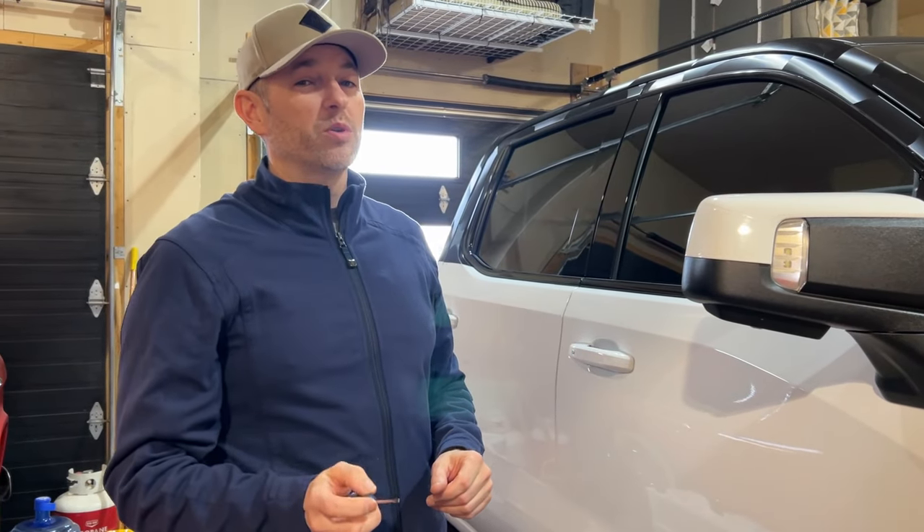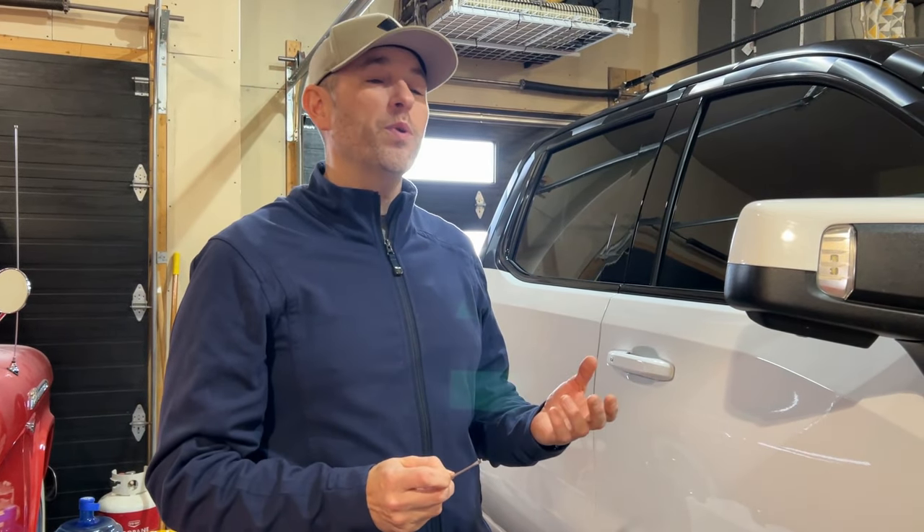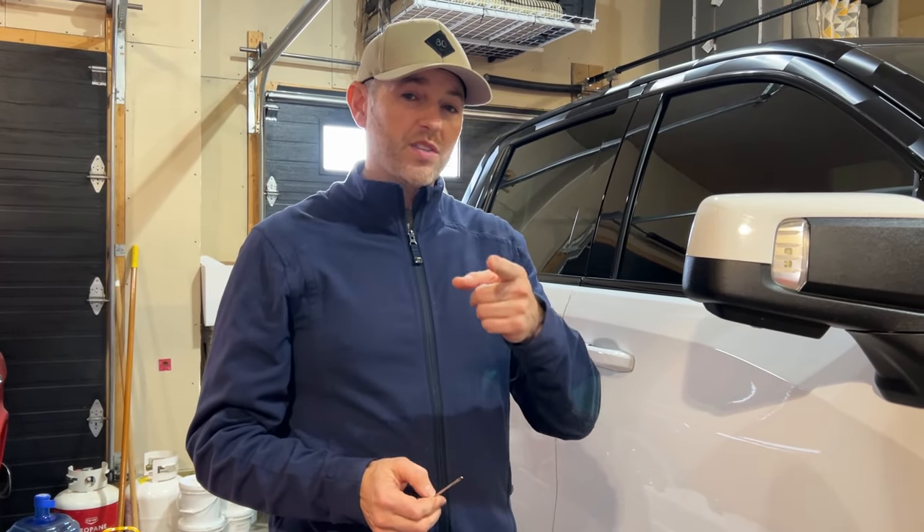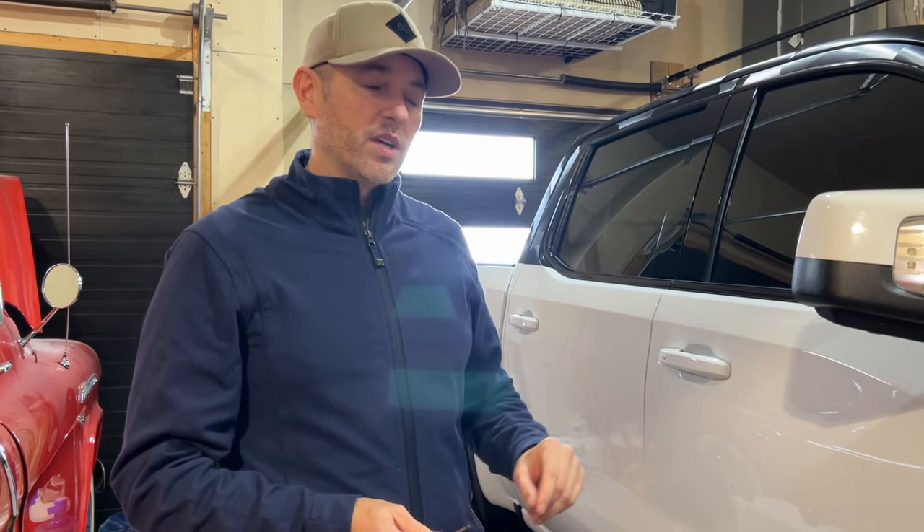Truth be told, part of me was holding out. The reason I forgot about this is I was hoping they would make an AT4 logo. So any GM executives watching — or anyone with that kind of influence — make some AT4 ones and I'll swap them out. But for now, we're going to rock these GMC ones, which I think look pretty good and unique.